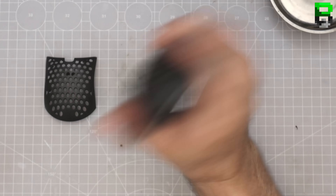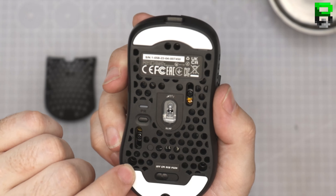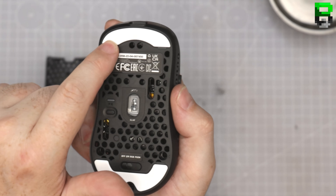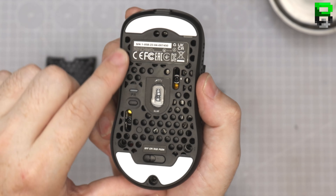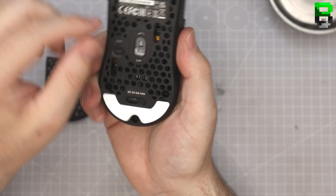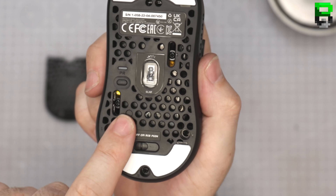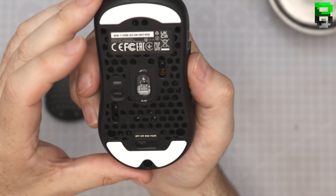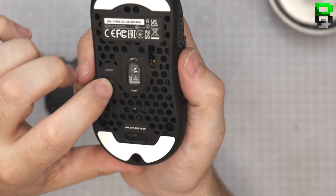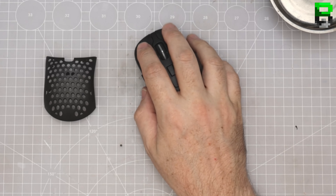The build quality feels good — it's got no rattles whatsoever, absolutely rock solid. The skates have been rounded as well, which is good, and they're a good size — not too small. I think they're slightly wider than the old M42. They've also added the ability to move the weight around, like they did in the M4. It's a bit of a gimmick in my opinion, but some people might find it useful. You've also got your profile button and other switches.